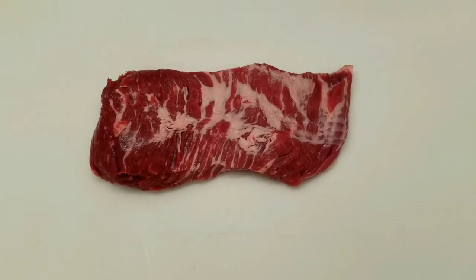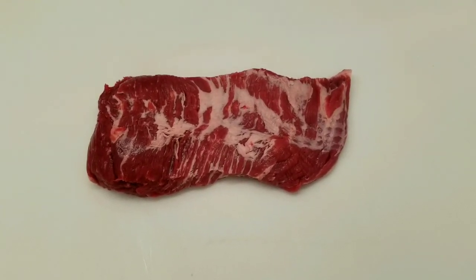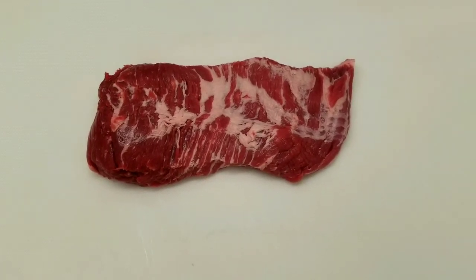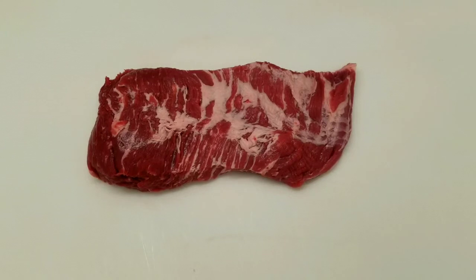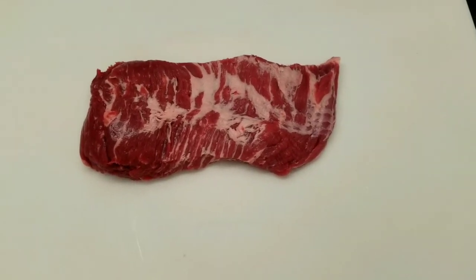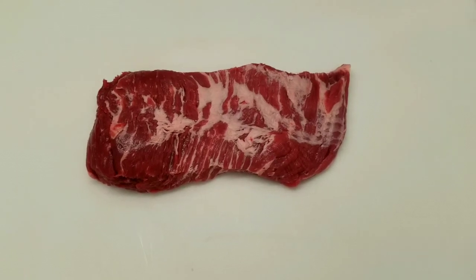It's just seamed off the brisket, so when we separate the two, the brisket is sold as brisket and we sell this as deckle. It's like a poor man's brisket, but it's not poor in flavor. It's pretty fatty, and it gives it a nice, rich flavor.